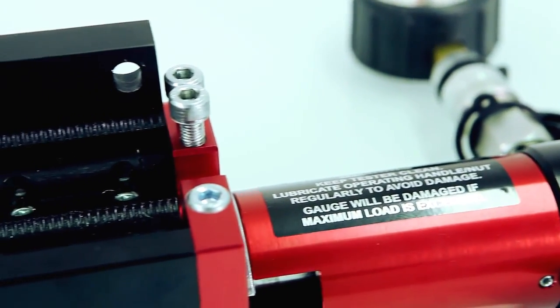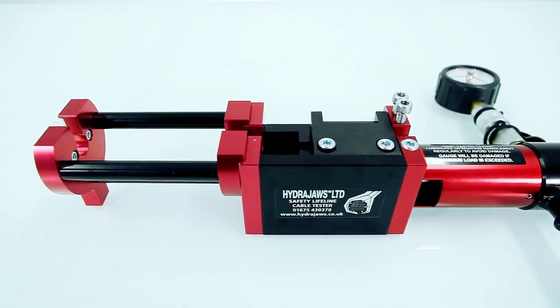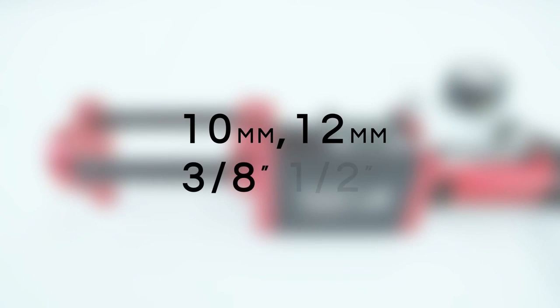The test frame is universal and therefore works with all 8mm wire rope manufacturers. With further accessories, 10mm, 12mm, 3/8 and 1/2 inch cable can also be tested.